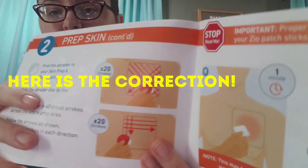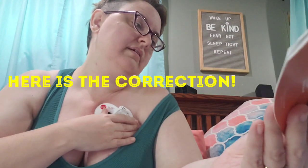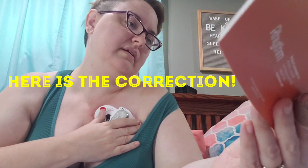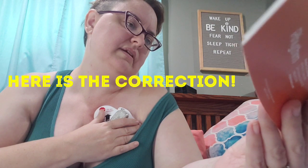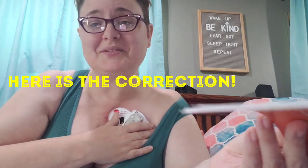Press and hold for two minutes. I looked back over the manual and I may have over-abraded, because it says 40 broad strokes across the entire prep area — 20 on the diagonals and 20 on the vertical and horizontal. So it should have only been 10 strokes in each direction. I did 40. No wonder it hurt. I'm glad I didn't push harder. This is why you should always read the directions twice.